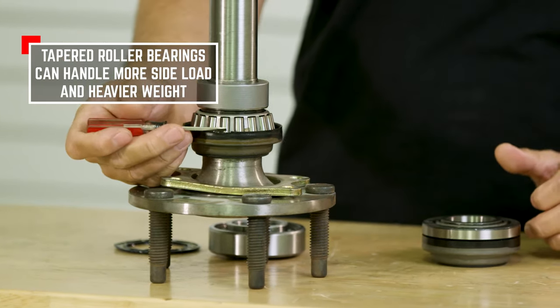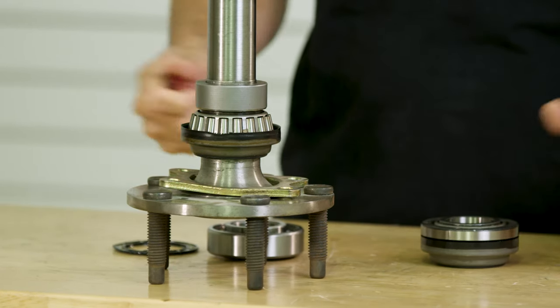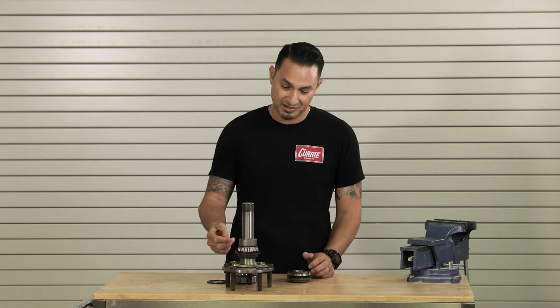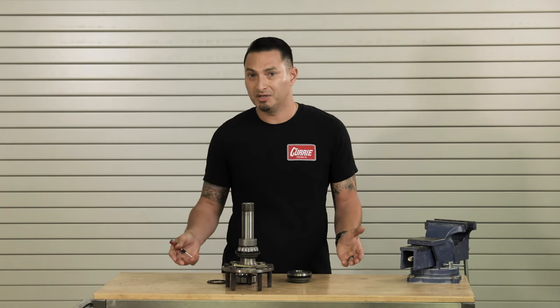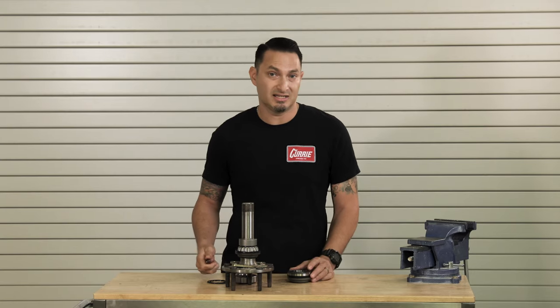This is a perfect setup if you're going to run a street car with a larger wheel and tire that you may autocross, turn into corners, or drive spiritedly. A lot of muscle cars today aren't running 15s anymore — they're running 17s, 18s, 19s, and 20s.